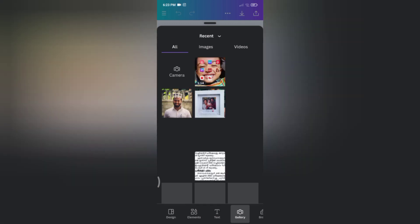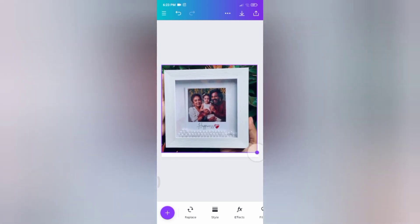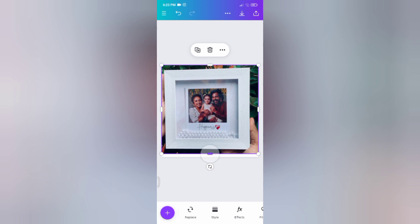You can upload it in the gallery. You can see the object on the left side, so touch the gallery, select the photos on this page, click the photo, and click the full drag.